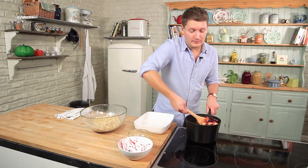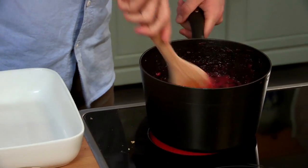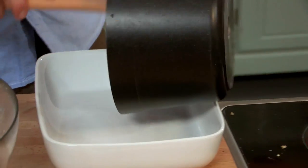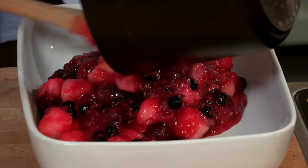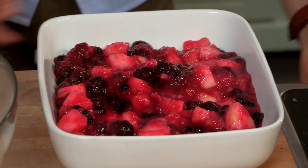For the full list of ingredients, have a look at the description box. Once the berries have warmed through, just spoon it into your dish. Spread it evenly and then scatter over the crumble.